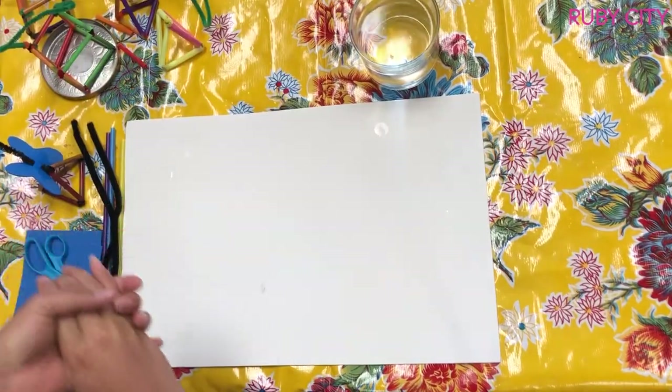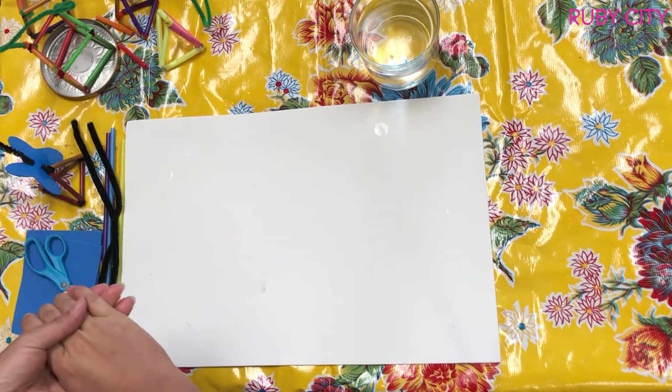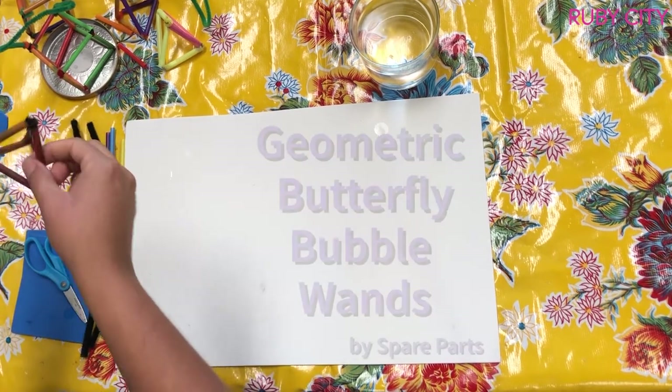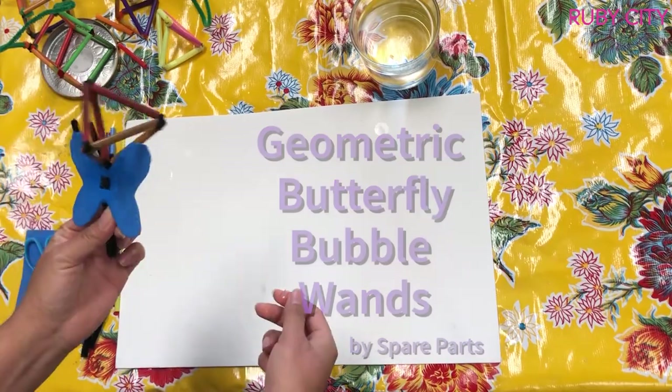Hi families, welcome to the virtual bubble fest celebration! Today I'm going to show you a really fun bubble activity — we're going to be making some geometric butterfly bubble wands.